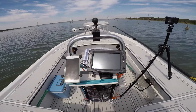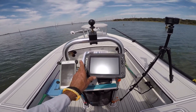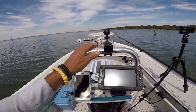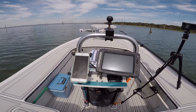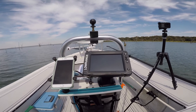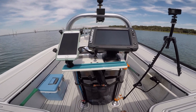Here we go — recording. So now you can see I've got my phone right here, I've got my Lowrance 7Ti2, and this is kind of the perspective from here. There's a grab rail. I use RAM ball mounts almost exclusively on everything I do because they're very strong. Some of the things I learned from running kayaks I translated to using RAM mounts on the skiff.